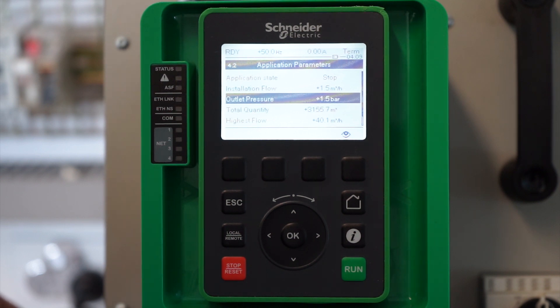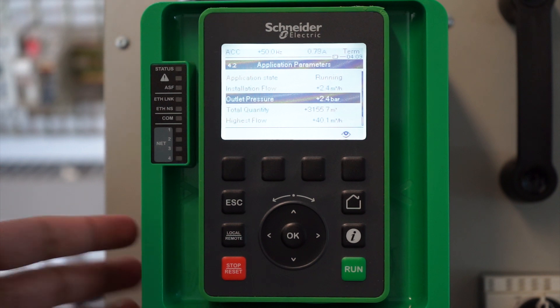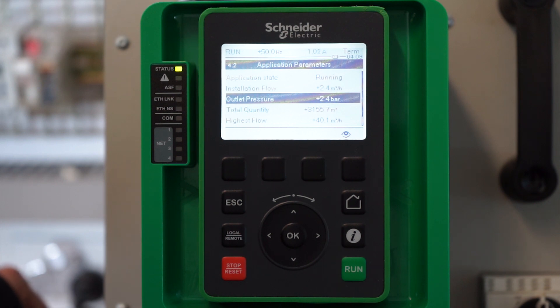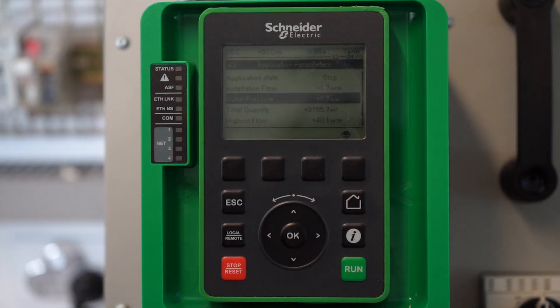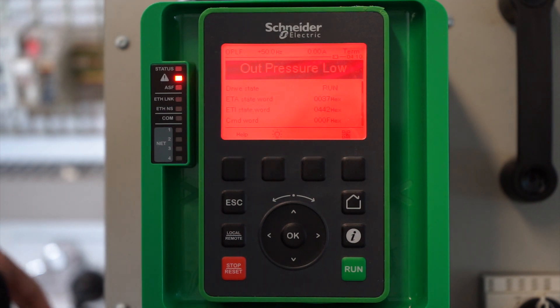Now we can see how the drive will respond if the pressure decreases or increases above the threshold levels we have set. We have applied a run command to the drive, and at the moment the pressure is within the specified range so it works fine. Now if we decrease the pressure level, you can see the red warning LED has started blinking, and right after five seconds the drive will trip with the low outlet pressure fault.